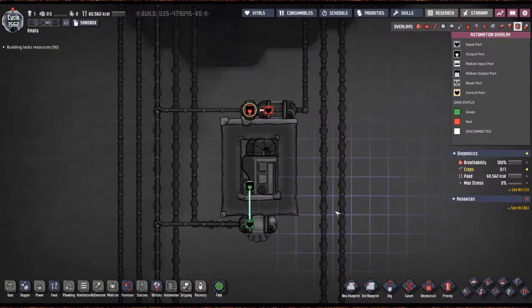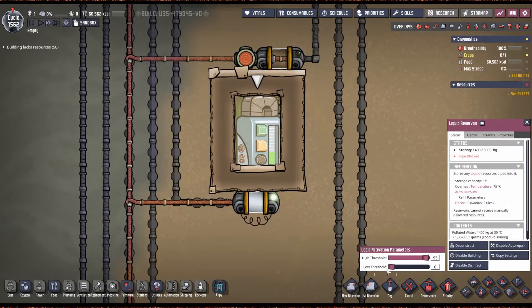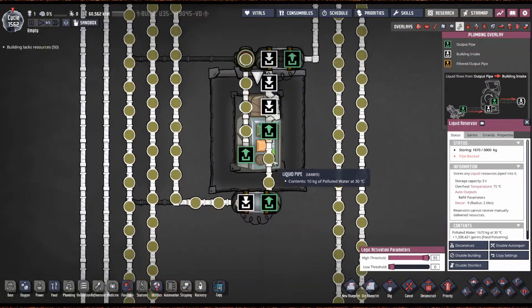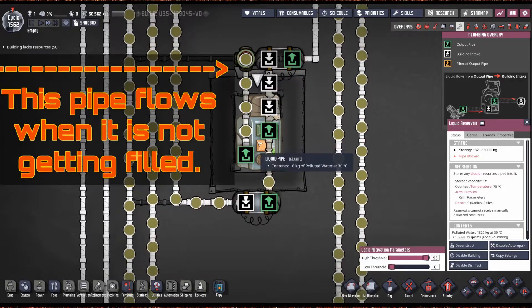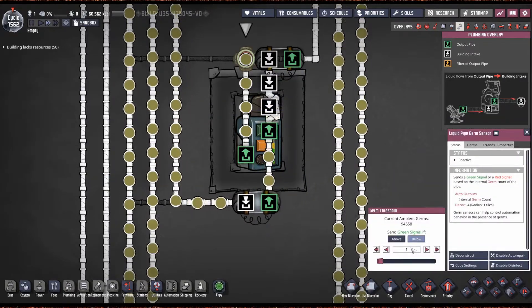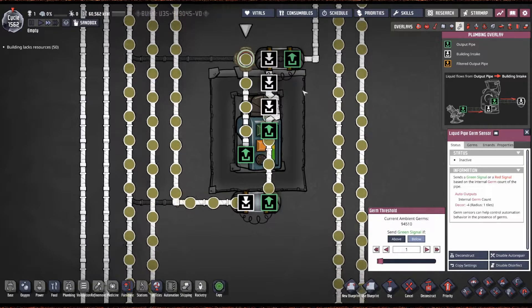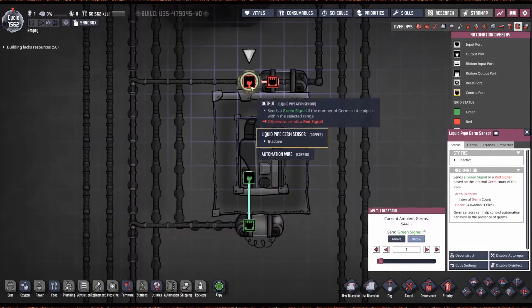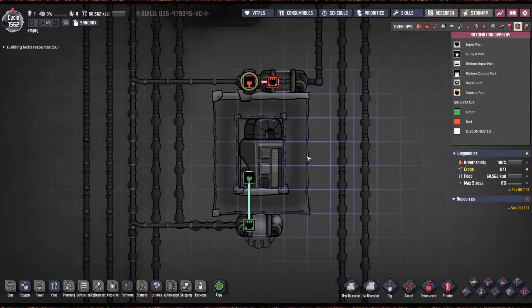For the automation on this, very simple: we've got the reservoir set to 0 and 95. Do not set this to 100 — if you do, this pipe will never flow because you'll completely fill the line. You might be able to get away with 98 or 99, but I just go with 95. The germ sensor is set to below one germ, so it only lets through water when there are zero germs in it. There used to be a filter gate in here but it's not needed, so this is as bare bones as you can get.